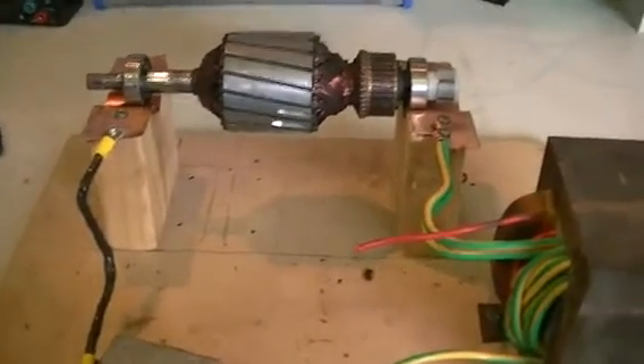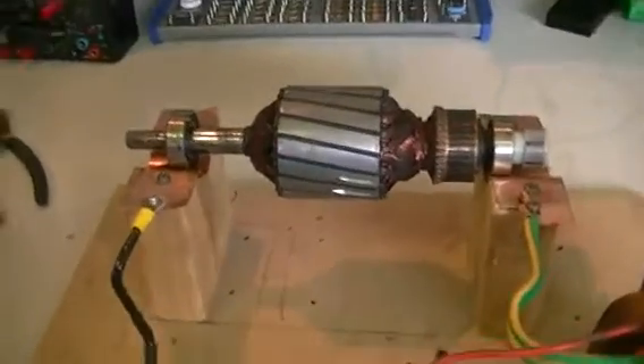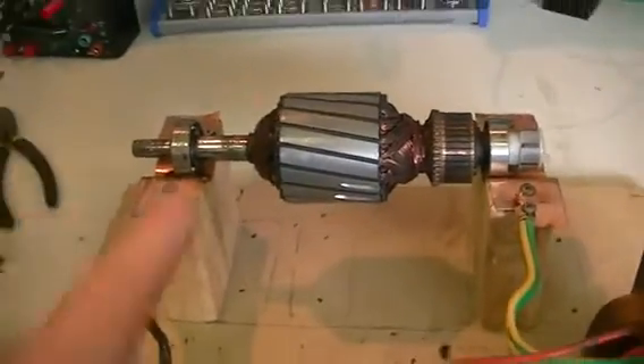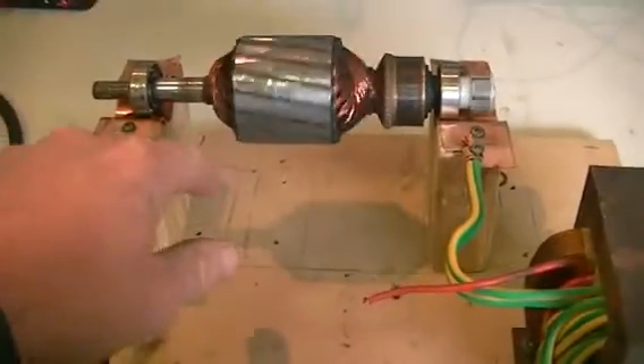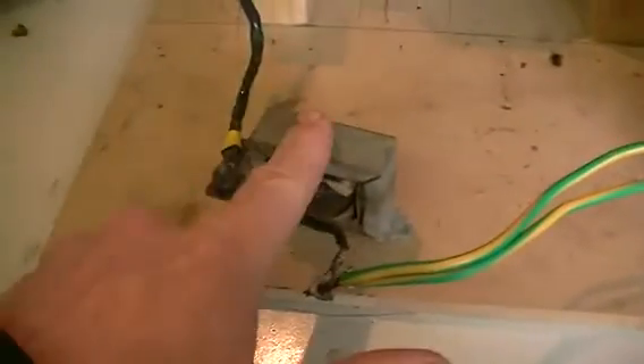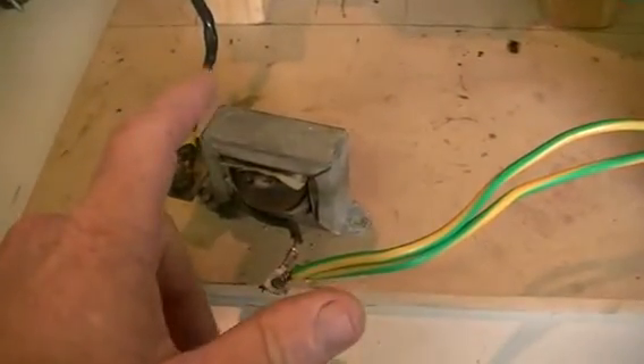We're back at our bearing motor, and there seems to be some debate that the motor will only spin in one direction. Same setup as before — with this in place, I'm only drawing about 650 watts from my mains.